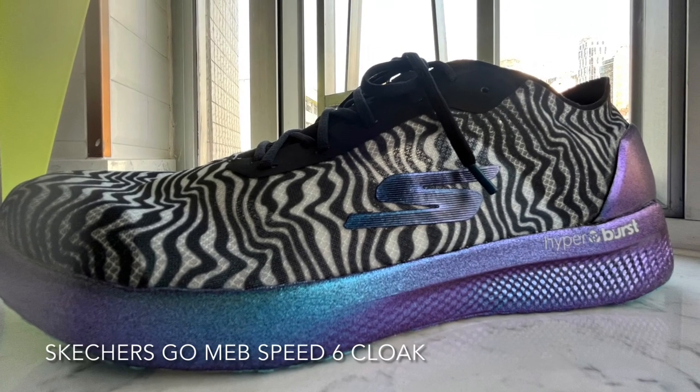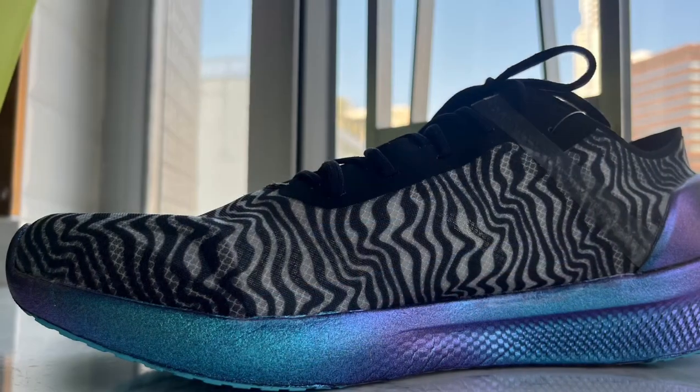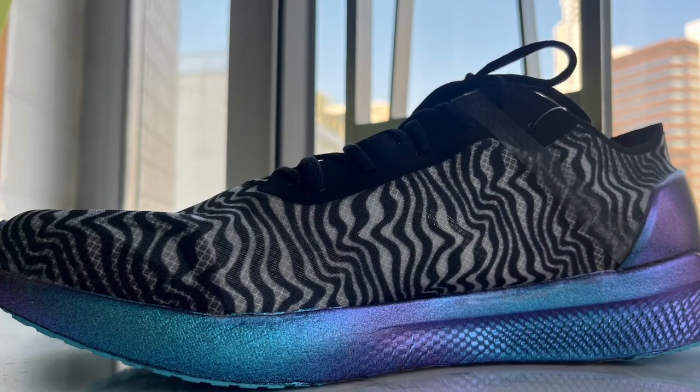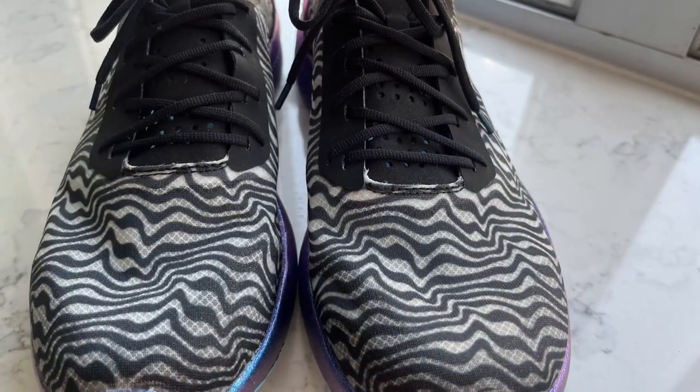The Skechers Gomeb Speed 6 Hyper Cloak. The Cloak is an update to the Speed 6 Hyper, featuring major cosmetic changes and a few minor structural changes.